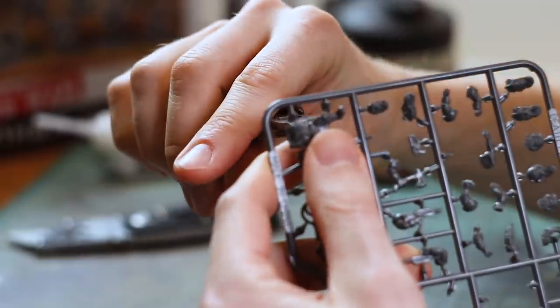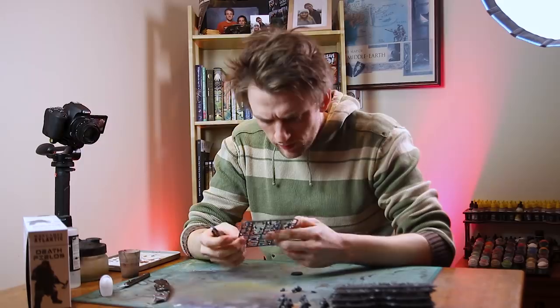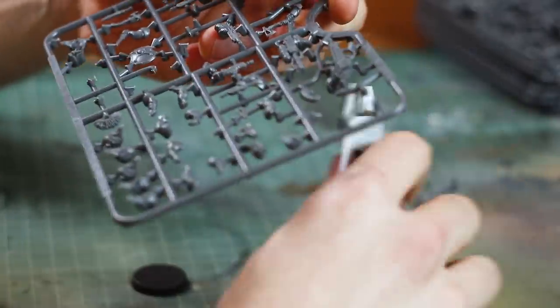I thought I'd put a few together to show you guys just how they look. Now a disclaimer here — I am an Eldar and Elf fan so the idea of painting Dwarfs horrifies me, but I'm putting myself through the torture to show you guys how they are.